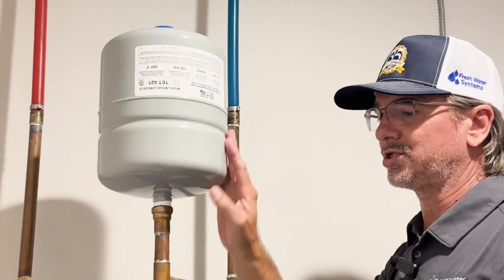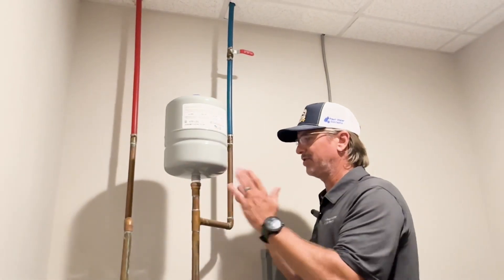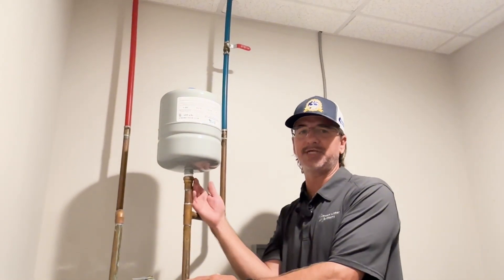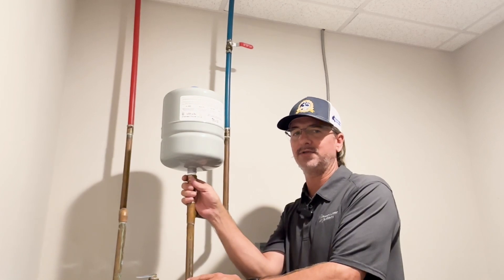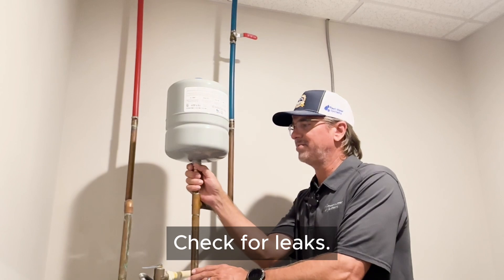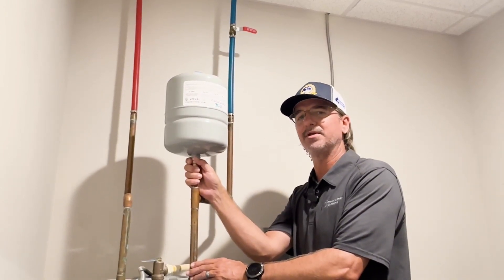Once you've got the tank reinstalled back onto the water heater, or a new installation, however you're reconfiguring this — once you've pressurized and turned the cold feed back on, do monitor this. You want to make sure you don't have any leaks. It's good after about 24 to 48 hours of monitoring. If you don't see any leaks, you're probably going to be clear.